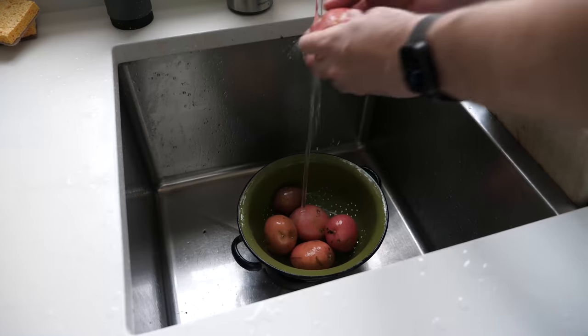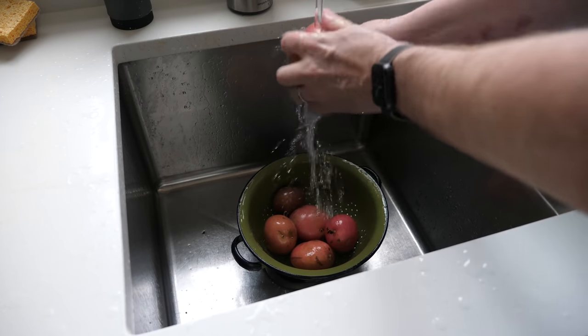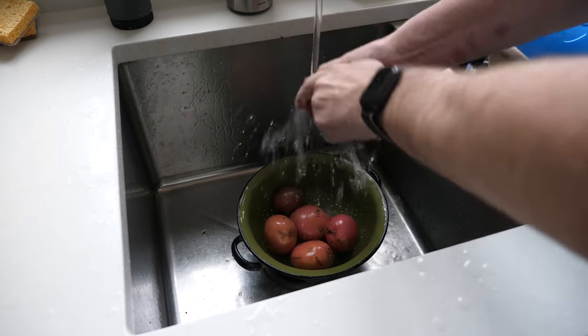This recipe comes from my digital cookbook, the new version of which is available only during this year's Project for Awesome at projectforawesome.com/donate. Some people cook because they love it or because they have extremely sophisticated palates and find delight in perfectly balanced flavor combinations. I cook because I am hungry.